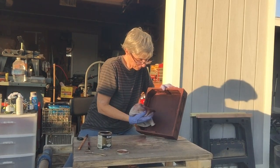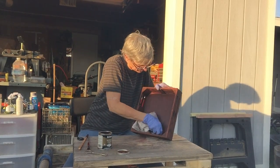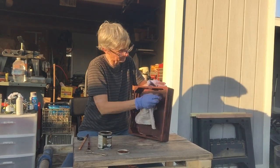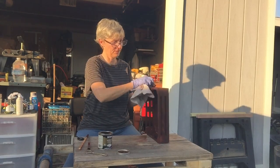Nice firm pressure — pushing on the rag pushes that stain into the wood without getting too much wasted stain. Because we hope to make a lot of accessories for Toby's kitchen with this same can of stain.